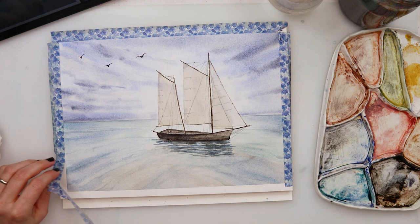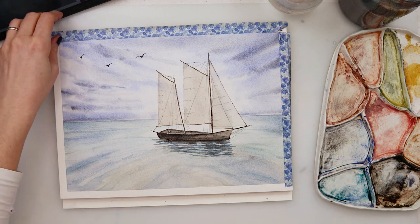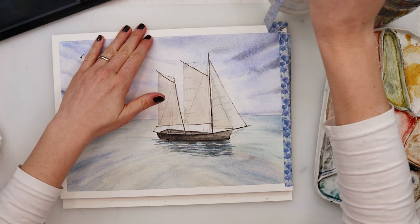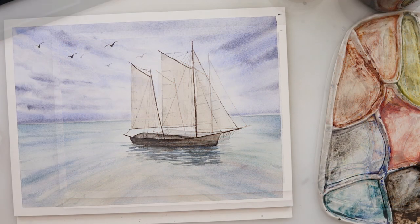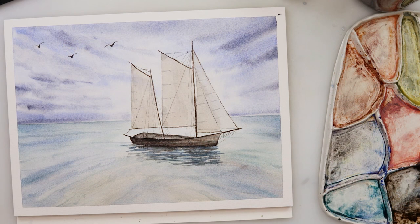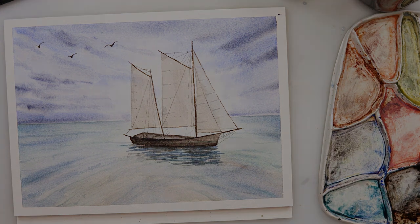And with that I'll be finishing off this painting and this video. It's a very simplistic painting and I hope you like it. If you do, please hit the like button, share it, comment, and if you haven't already please subscribe to my channel — that would really mean a lot to me. Thank you so much for watching and I hope to see you next time, bye!